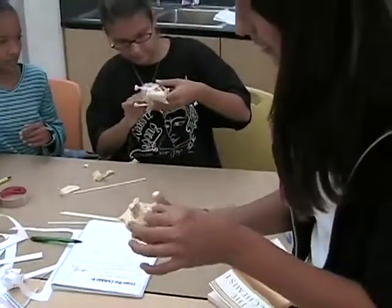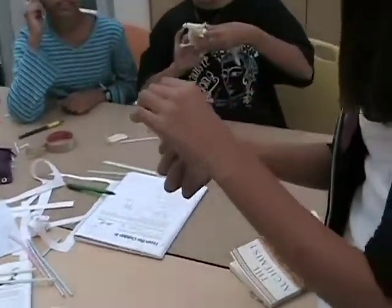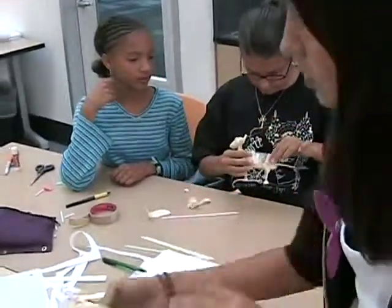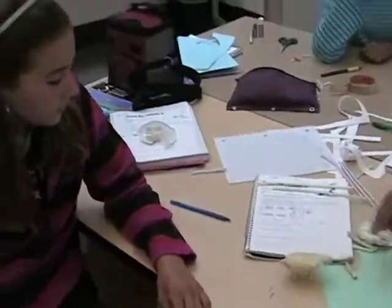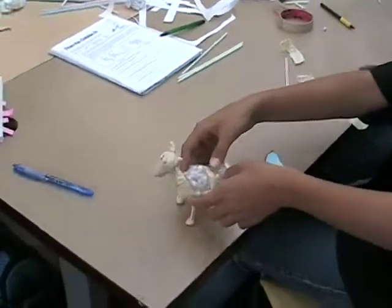You know what you got to do? You just stick like a balloon in there and blow it up. We have a paper bag — we can't use any air. No air? Or water. Oh man. Ours is done. Good job, team. I want to see that thing in the water.